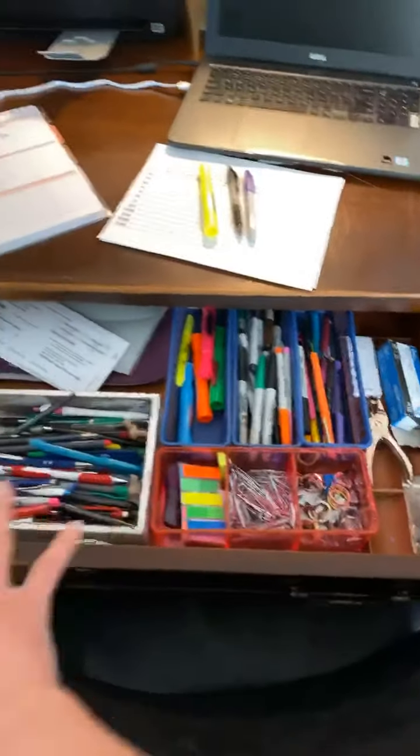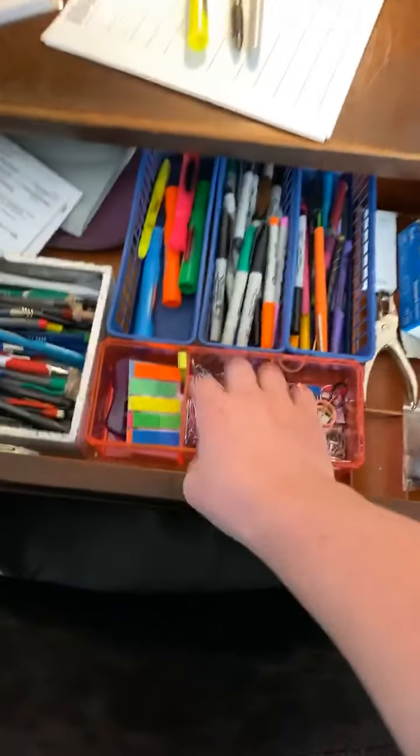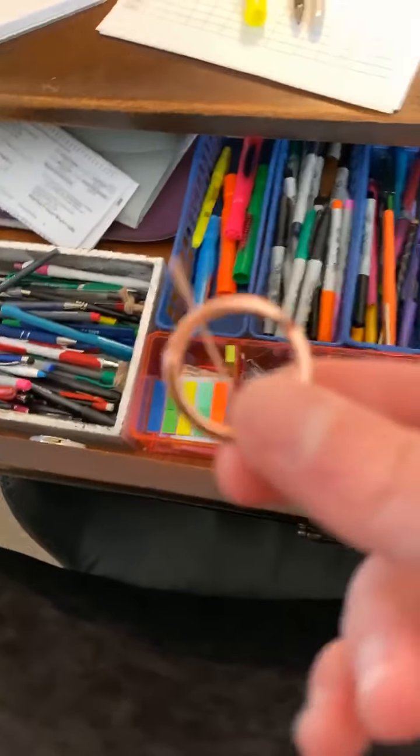This drawer has all of my pens, markers, and little sticky tabs. These I use when I laminate stuff.